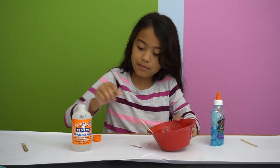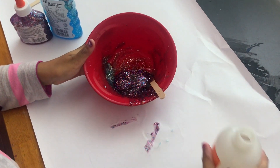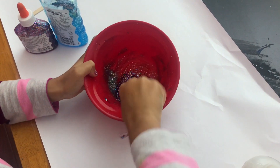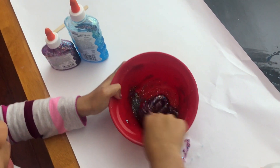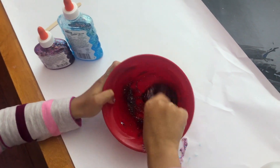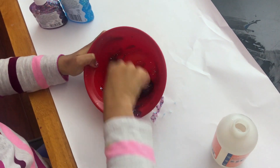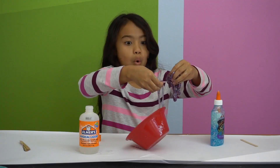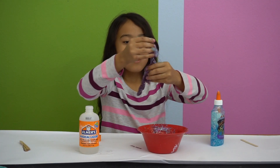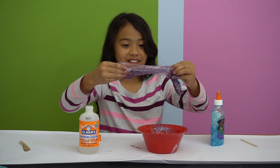Dark purply color. Just add a little bit of this. I think that's all it would need. A little bit of blue slime in there still. I'm gonna mix it in.